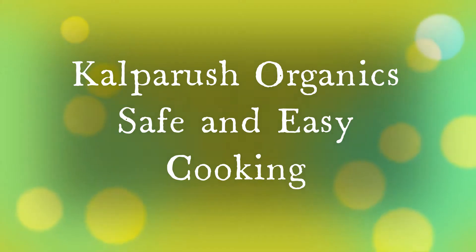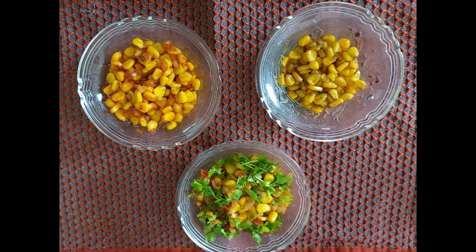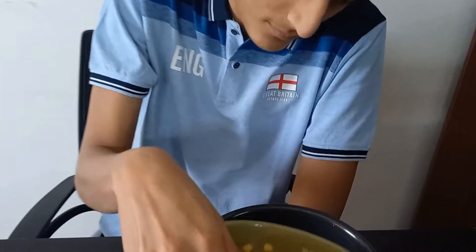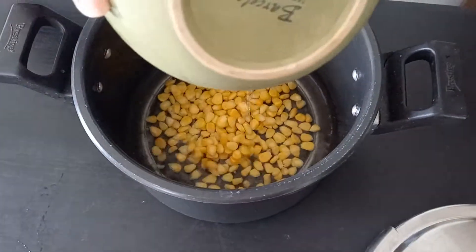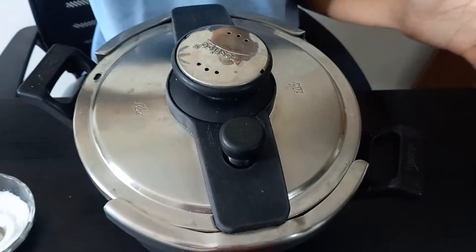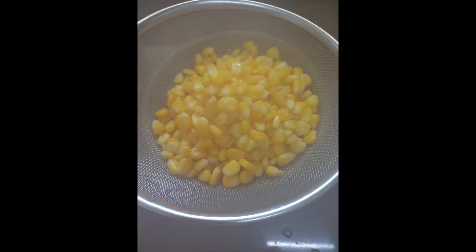Hi friends, welcome to Kalparush Organic Safe and Easy Cooking. Today we are going to show three types of sweet corn recipes. We have taken frozen sweet corn — two cups of sweet corn — added half cup of water and half teaspoon of salt, and pressure cooked it for three to four whistles.